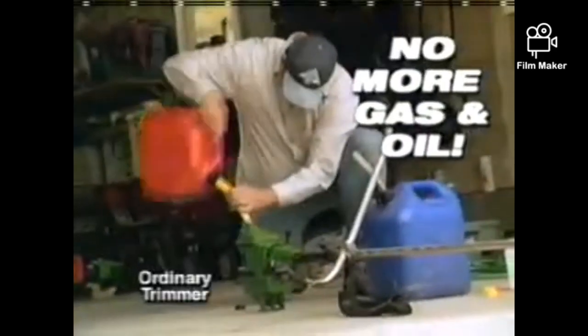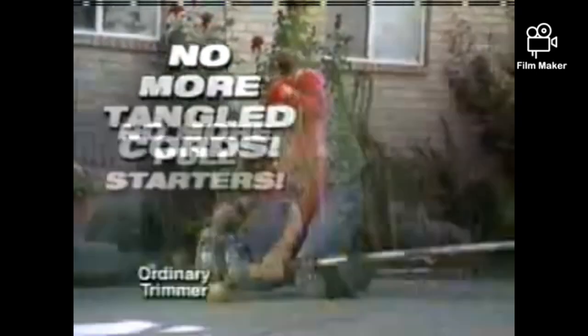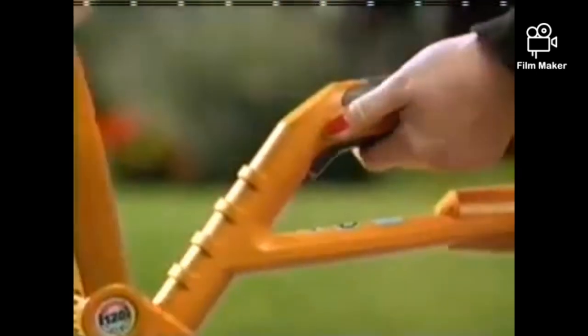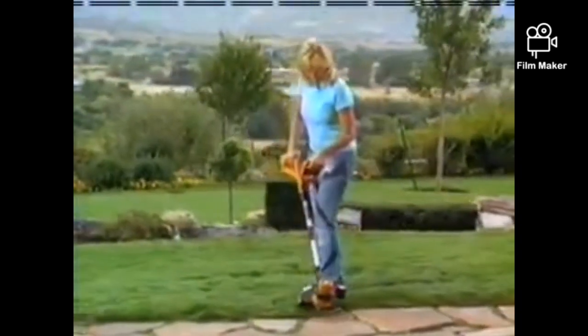You're watching now a Wayback Archie. Forget the messy mixing of gas and oil. Quit untangling all those extension cords. No more struggling with pole starters. The incredible cordless WORX GT starts with a simple push of a button and goes anywhere you want to go right now.